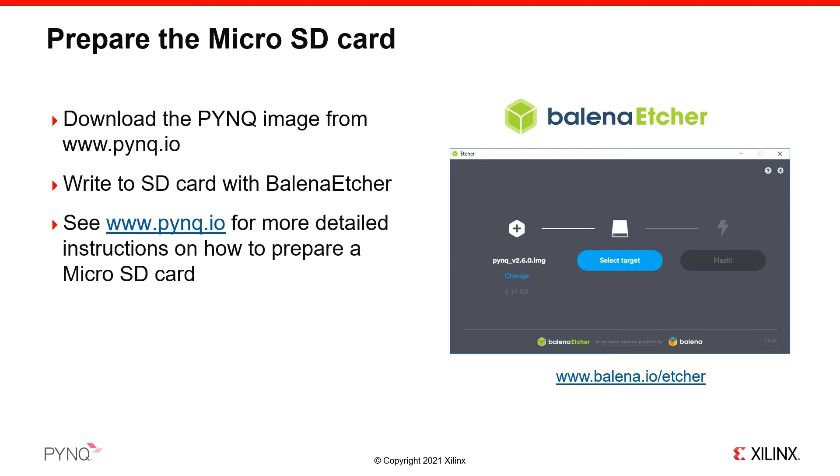If you are using a Mac or Linux, you can use the dd command to write the image. You can find full instructions for writing the image in the PYNQ Read the Docs, and you can find a link to this documentation on the PYNQ.io website.